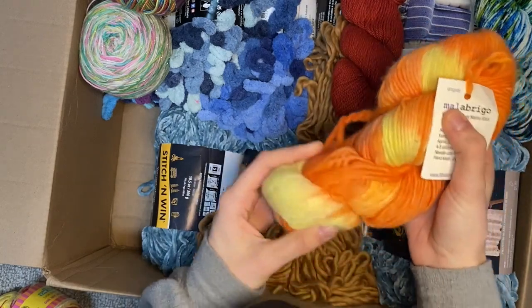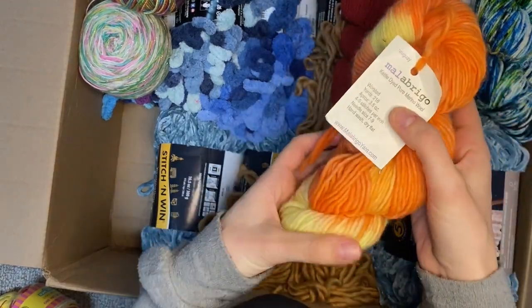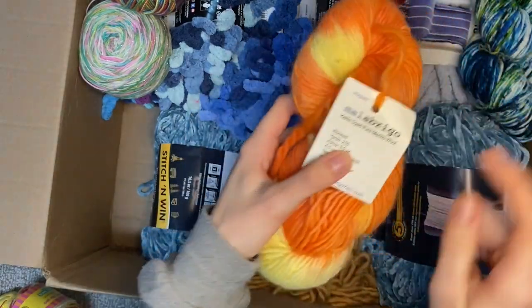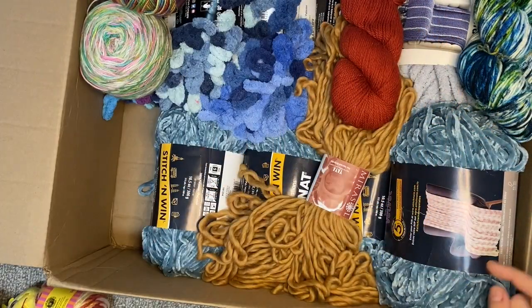This is great because the kids will get to feel something other than acrylic. Just for budget reasons we haven't been able to get anything other than acrylic, so this is special. These yarns are special because they get a taste of the finer things.